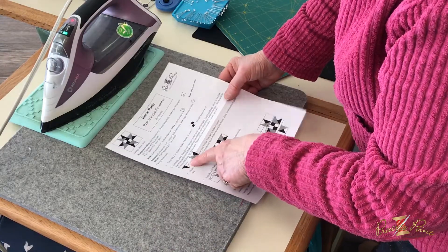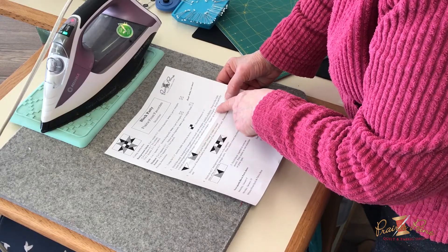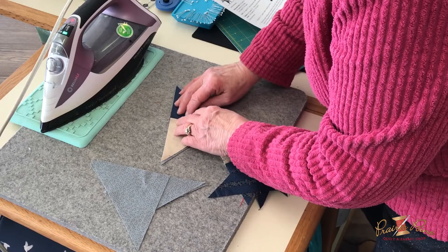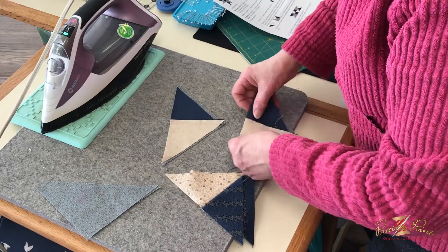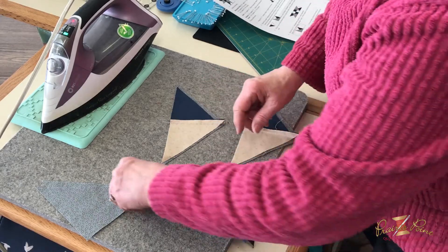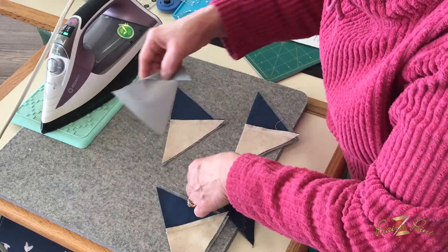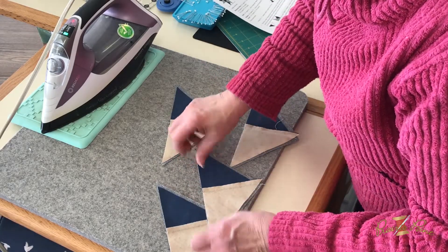The next instruction is to layer the background-dark combination triangle unit on top of the medium triangles. We're going to put that right on there. These are oversized for squaring up, which is a great technique because it's a really difficult unit to get to exact size. I'll lay each of these on there, kind of centering it on the larger triangle, and then we're going to sew them.